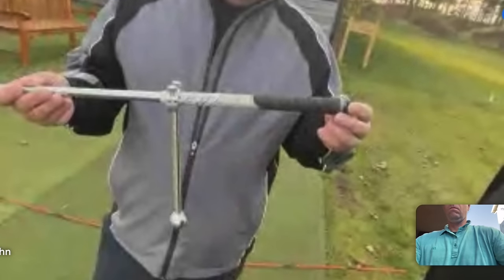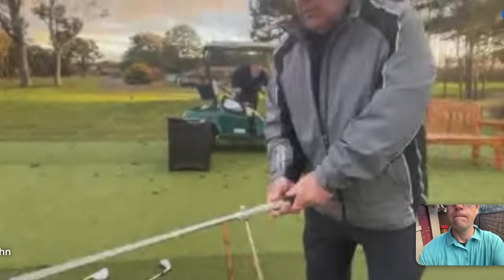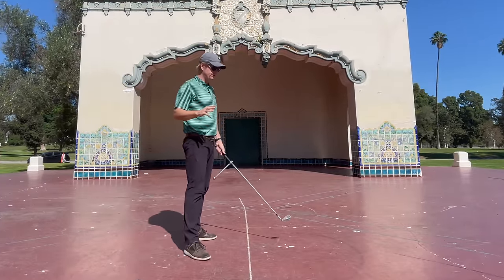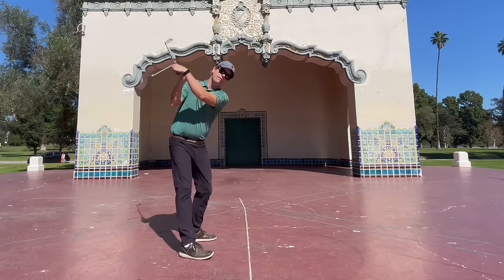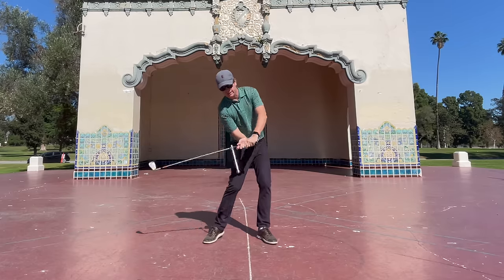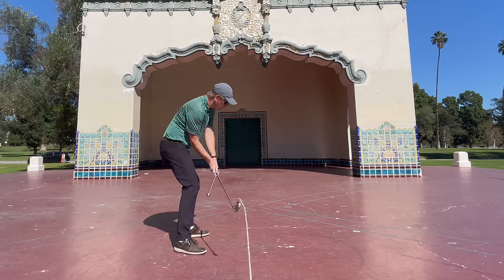The guy who invented this is a Scottish pro who's a really good player — he played in the 2010 Senior British Open and made the cut. He says the problem with golf is that everyone closes the face on the way back and then opens it on the way through. That's similar to what I've seen with some high-tech data I've been using, where the face gets closed going back and then opens on the way down. He says really good players do the opposite: they open the face going back and then close it going through.